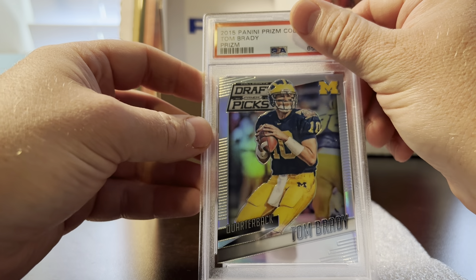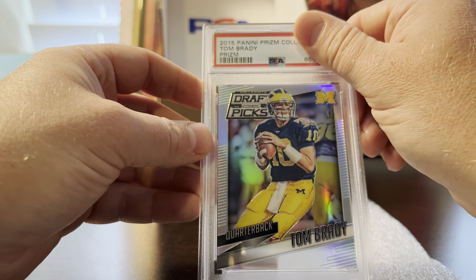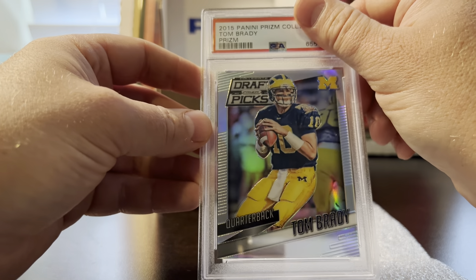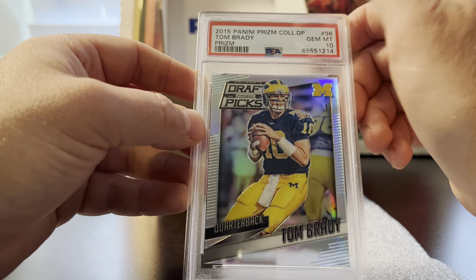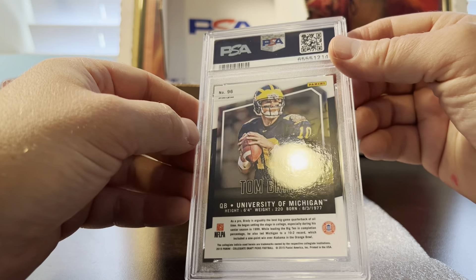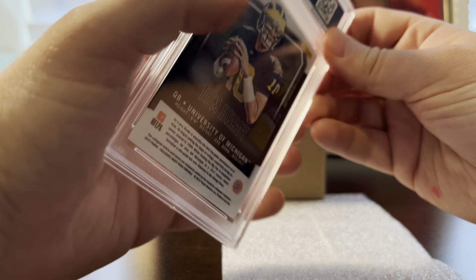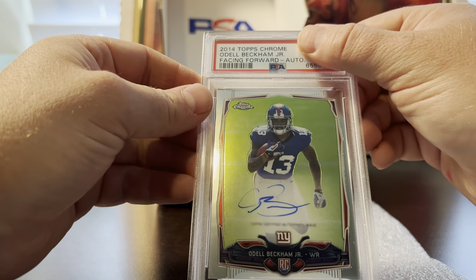This is a prism collegiate silver. It looked good; I had a nine pre-grade and I got a 10. Amazing.